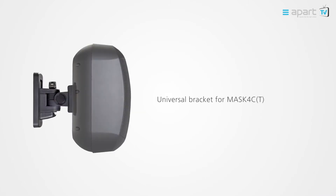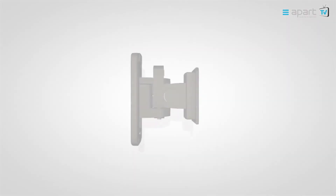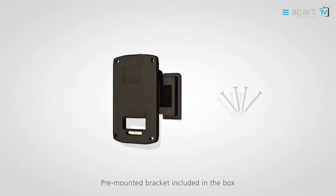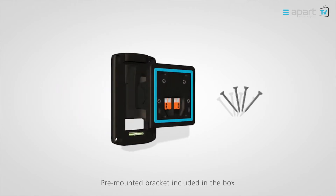The CLICK-mount bracket is universal for all MASK-C series, offering you full flexibility in speaker choice. The CLICK-mount is always included in the environmentally friendly packaging and is completely pre-assembled for your convenience.